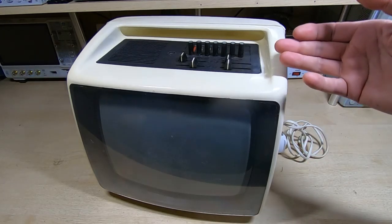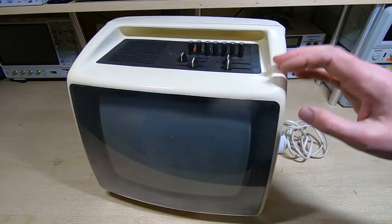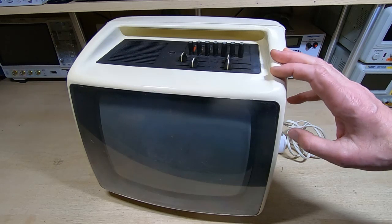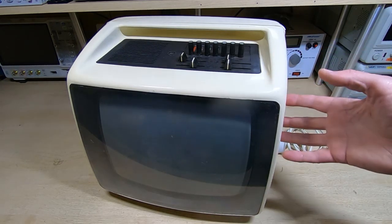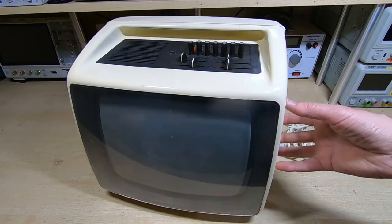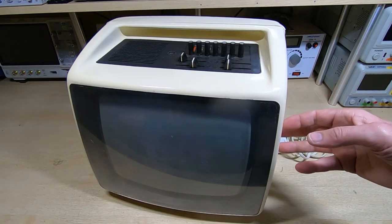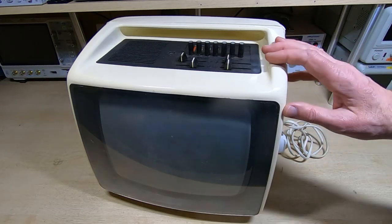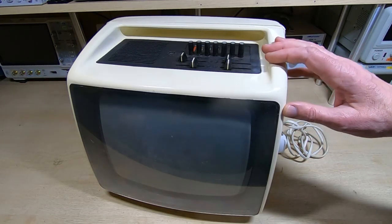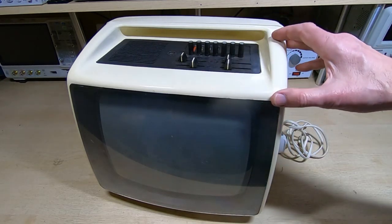If you watch the previous video on the ADM3, you'll know that the tube is destroyed — the neck's been broken off it. Trying to get hold of a new tube in the UK is very difficult. You can get them in the US but they're not cheap, and the shipping to the UK is horrendously expensive, making it impractical.